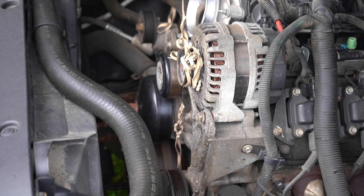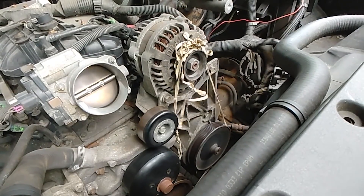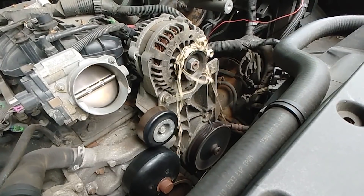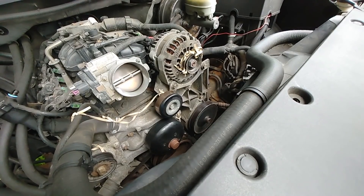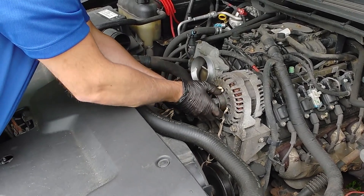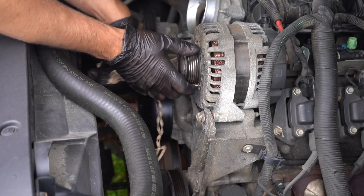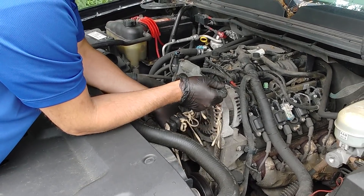So that didn't work, and it kind of clogged the alternator a little bit. All right, there we go — got it cleared out.